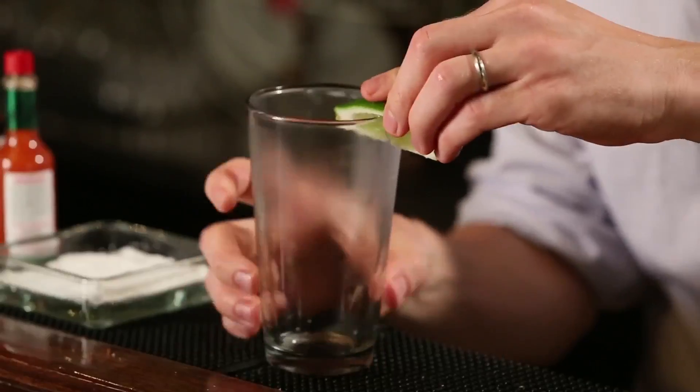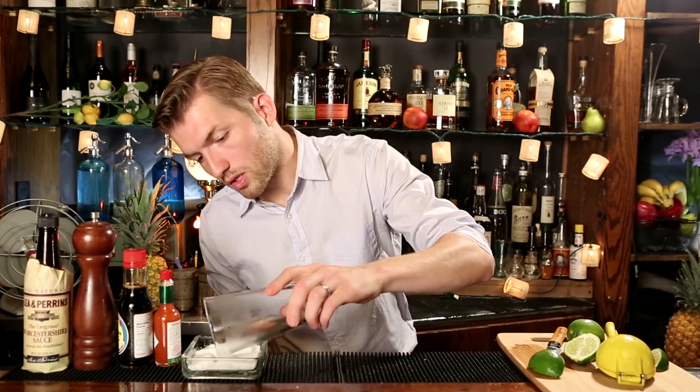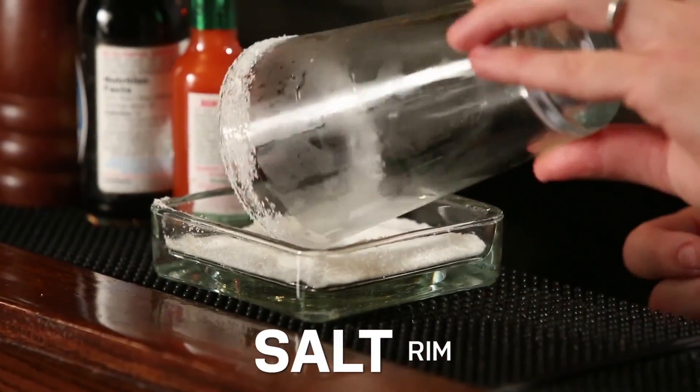First we're going to rim the glass with some salt. Rub some lime around the edge and just dab it in the salt. I like to get a nice sort of thick rim going.